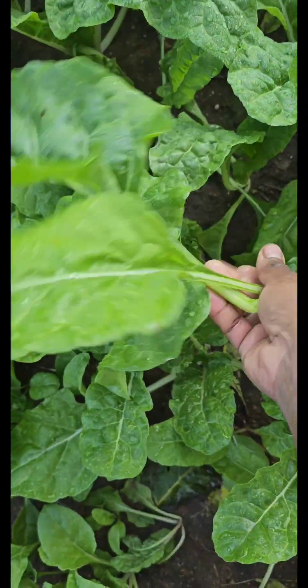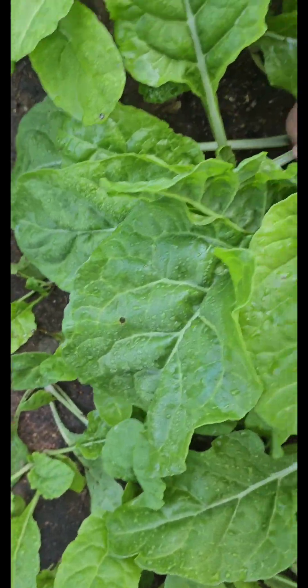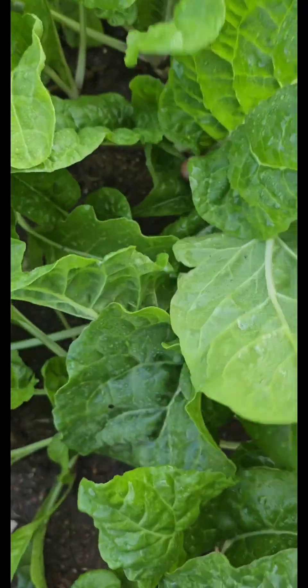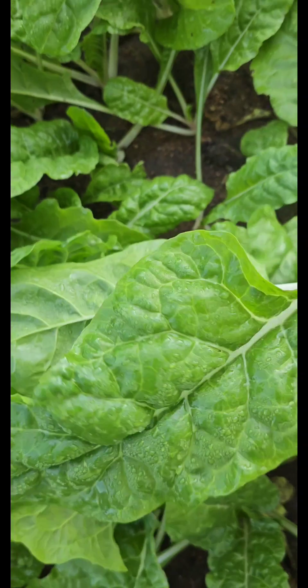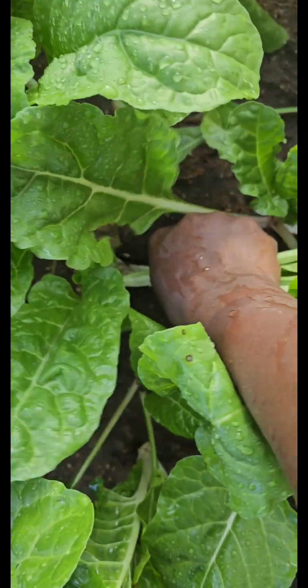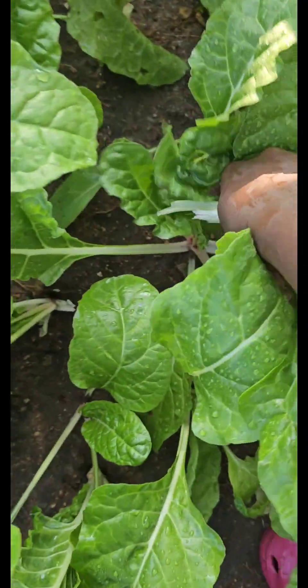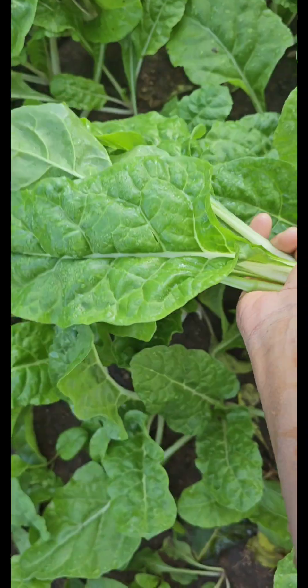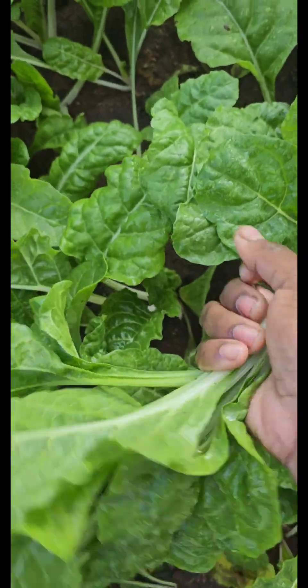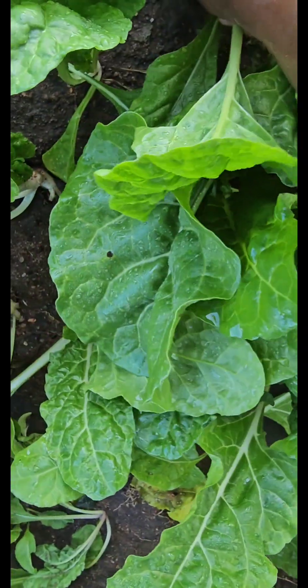I didn't water the garden today in the early hours. You know how winters are — I just love the winter. Most of the veggies that I grow in my garden are winter crops, so they seem to be flourishing a lot in winter.